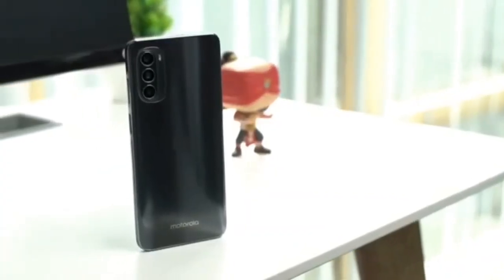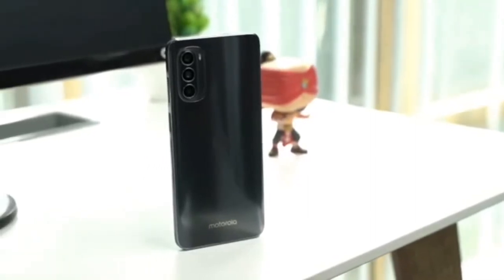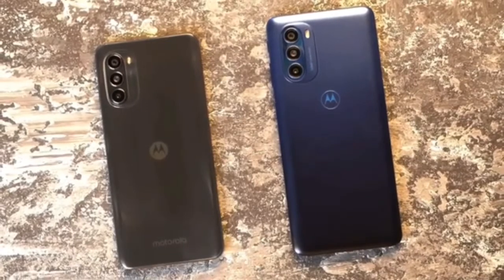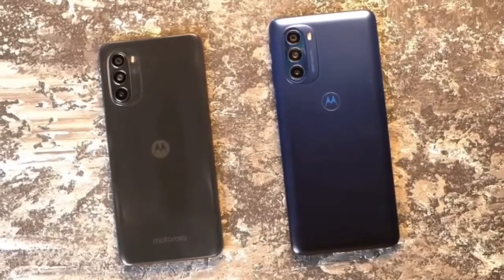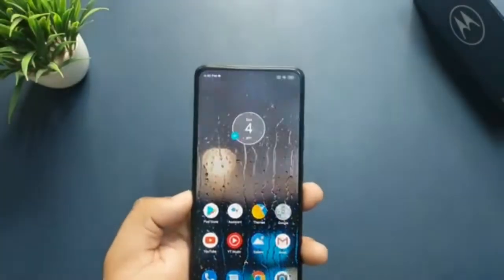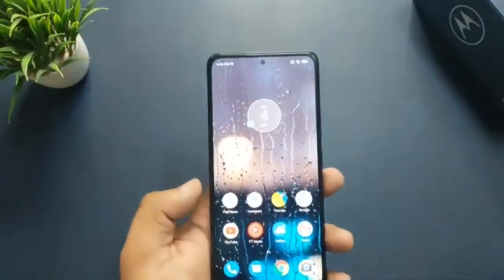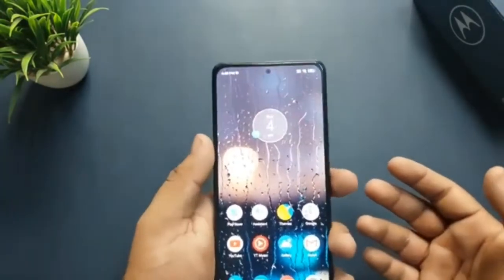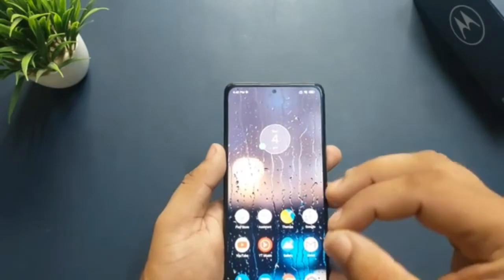Motorola's been releasing a bunch of mid-range phones lately. The newest addition to its Moto G lineup is the G82. This phone strives to offer great value for money, with adequate specs, design, and price. Speaking of price, the Moto G82 costs just €329.99. Is this phone a good deal? Let's check it out now.